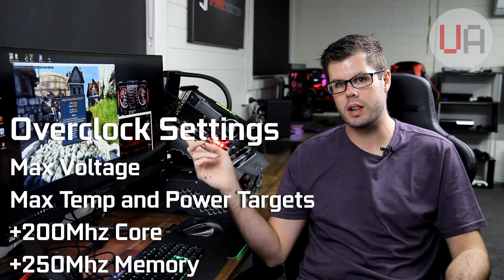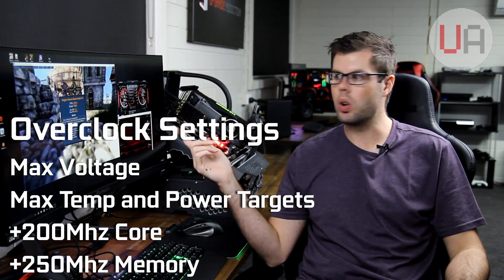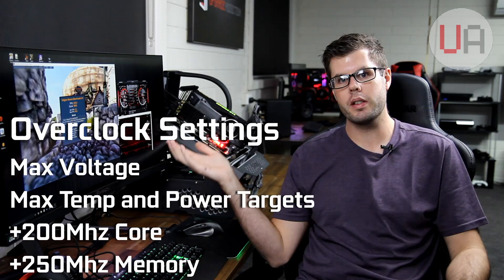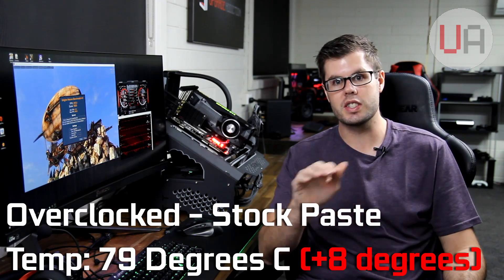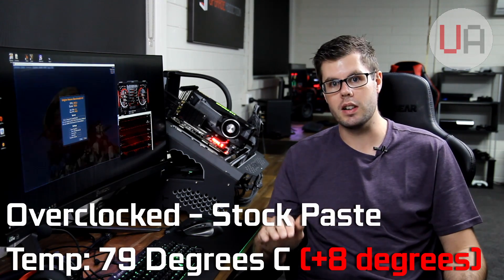We're back with the overclock results on the stock paste. I applied a plus 200 megahertz overclock on the core and a plus 250 megahertz overclock on the memory through Afterburner, which translated to an actual core clock ranging between 1974 and 2012 megahertz. The temperature jumped from 70-71 degrees up to 79 degrees — a healthy bump. Now it's a good time to apply the liquid metal and I'll take you through the process before putting it back in.